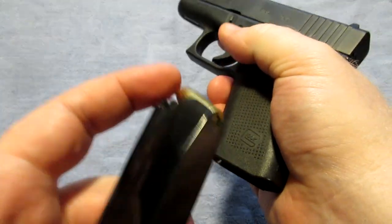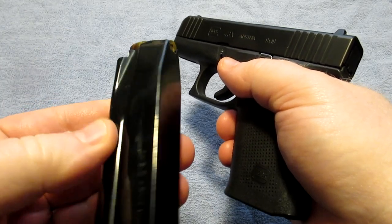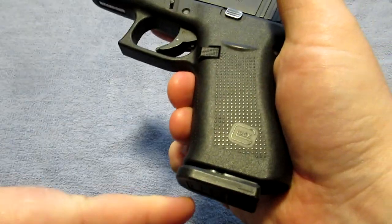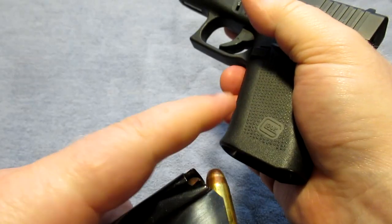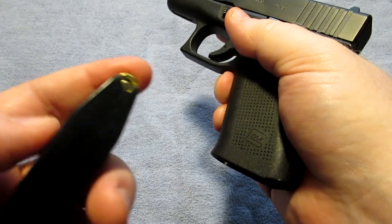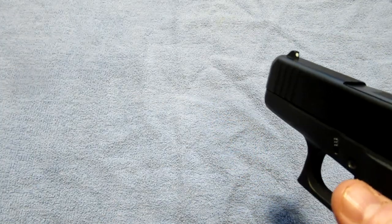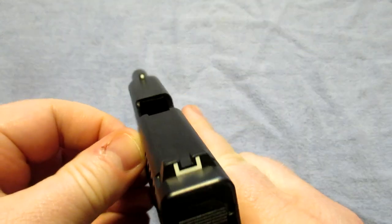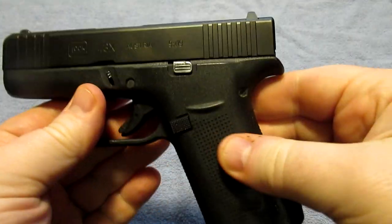To start, we are going to unload the gun and make sure it's safe. We have the Shield Arms 15-round flush-fit magazines for Glock — these are flush-fit magazines that bring the capacity up on these guns to the same as a Glock 19 with a factory mag. We'll remove the magazine, set that out of the way, open the action, and confirm there is nothing in the chamber. We are clear.